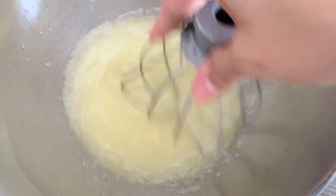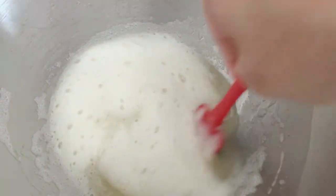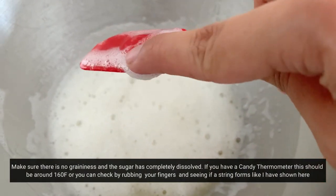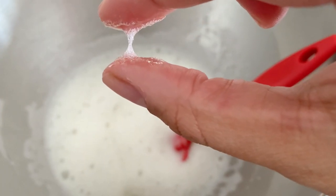At this point, I like to constantly whisk it so that my eggs are cooking evenly. You want it to be at a stringy sort of stage — it shouldn't be gritty, it should be completely smooth. The sugar should be completely dissolved, and once you rub your fingers, you should get a string that forms.